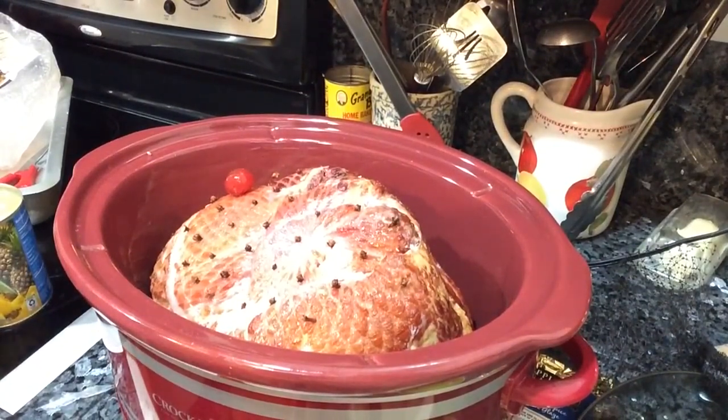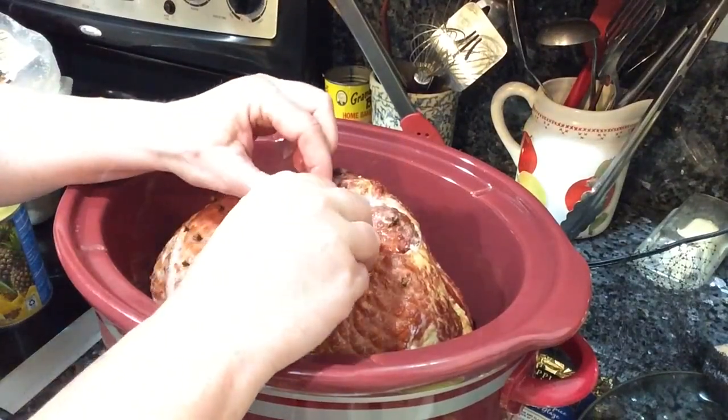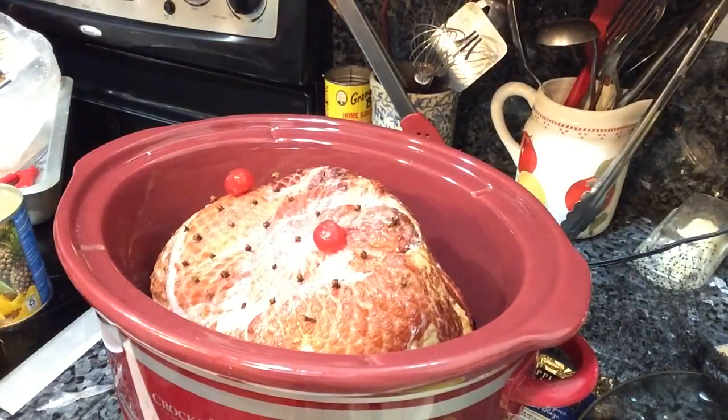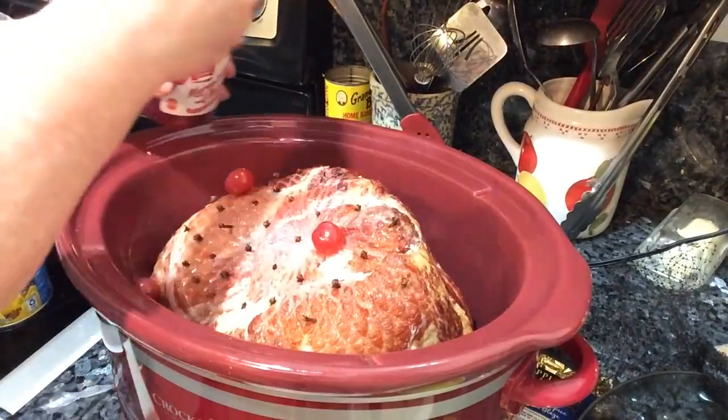I should have had toothpicks so I could artfully display pineapple rings, pineapple chunks, and cherries in a beautiful pattern, but I didn't have any and they wouldn't stick on the cloves. So I ended up just tossing them all in there to allow them to work their magic in adding flavor to the ham.